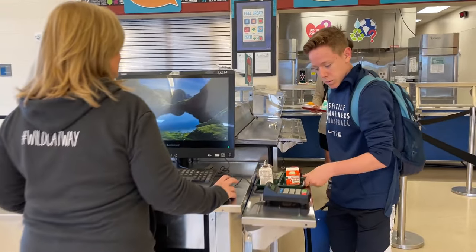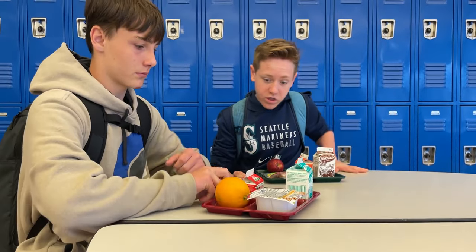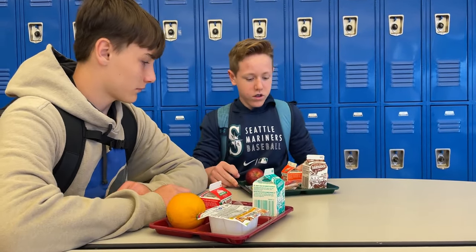You and your sixth grade classmates will start with breakfast in your own special spot. On your way to class, make sure you stop and say hi to Principal Hall.